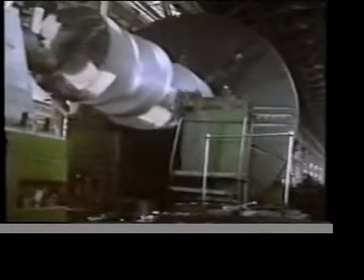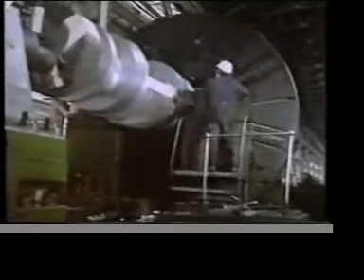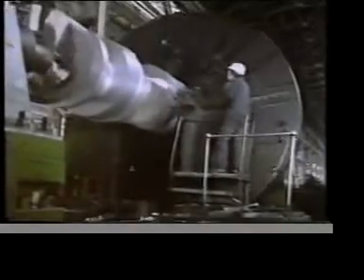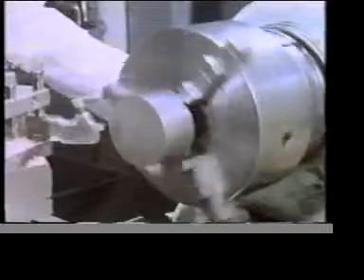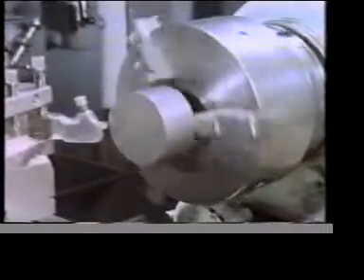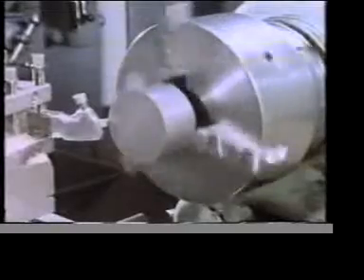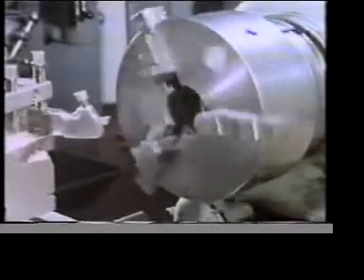On this large industrial lathe, we're turning an extremely heavy component. The component is firmly held, or restrained, between the tailstock and the chuck. Let's see how well this component is restrained. It's a good job the lathe wasn't turning at speed.